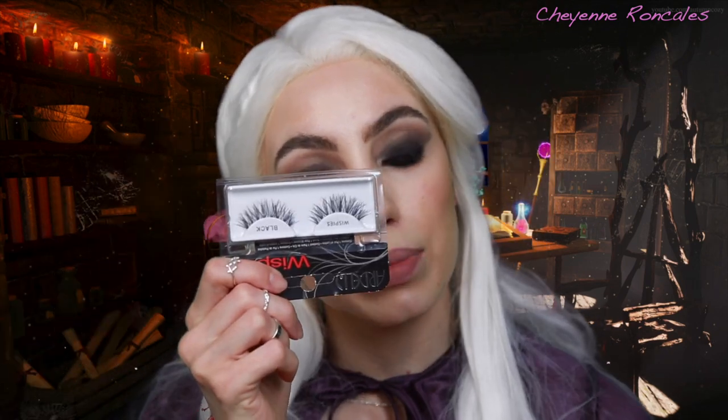For lashes I am going in with the Ardell Whispies because I want to add a little bit of something more dramatic to the look. However, it didn't look like Sarah had any lashes on in the movie — it just looked like she had on mascara. So you could totally curl your lashes and add mascara. I will be doing that but will also apply the Ardell Whispies afterward for a more dramatic look. The mascara I'm using is the Benefit Roller Lash. The glue I'm using is by Lily Lashes — I really love it. Always make sure to let the glue get a little tacky first before applying your lashes, or it will be a sloppy mess and trust me, it will save you so much time.